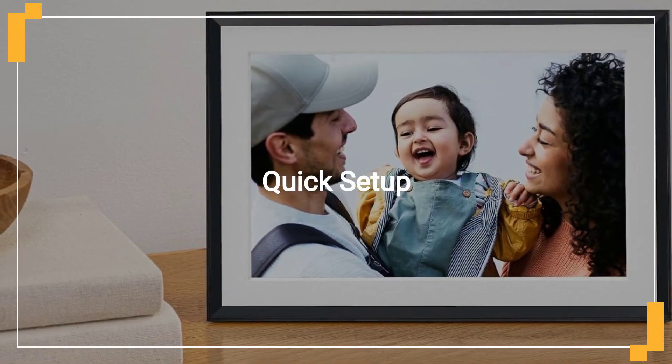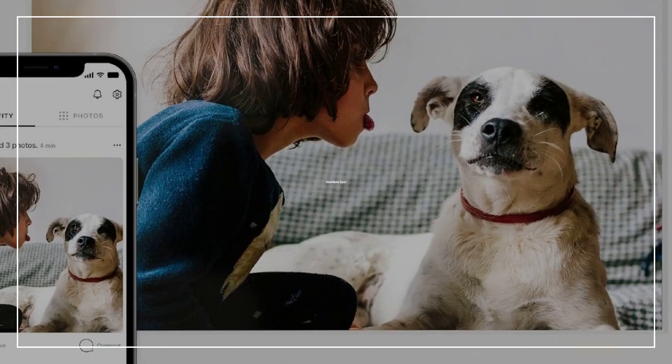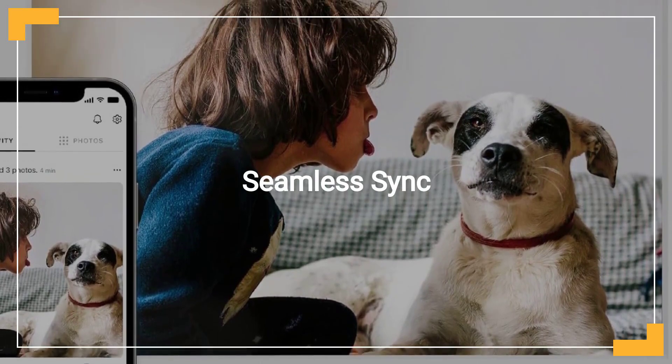Setting up your Aura Carver is fast and straightforward, requiring just a few minutes and a Wi-Fi connection. Utilize the free Aura app to effortlessly upload memories from both Apple and Android devices.